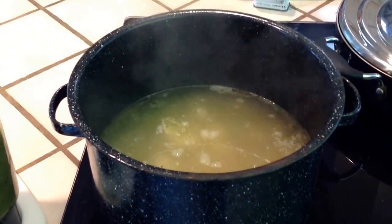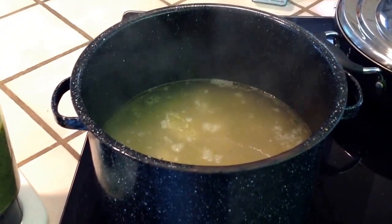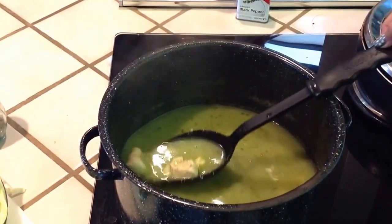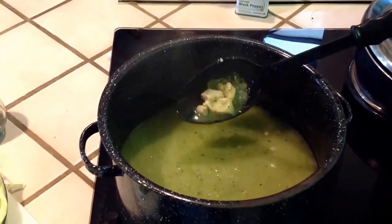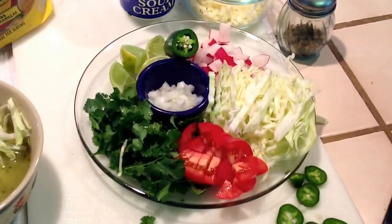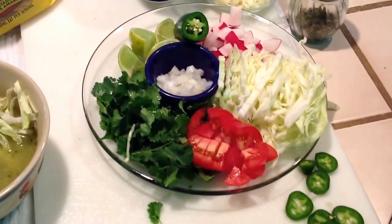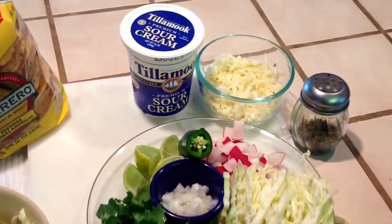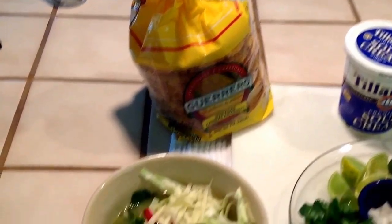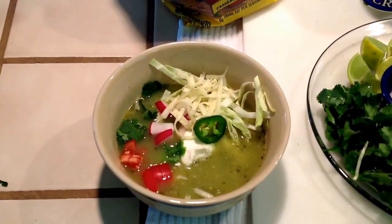The chicken has been cooking the entire time you've been preparing the sauce. Once it's been simmering for about 20 minutes or so, you can go ahead and add any garnish you like — jalapeños, cabbage, tomatoes, cheese, sour cream, and some butter chips. There we go, have fun!